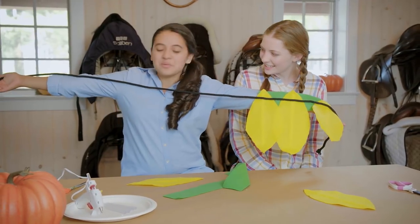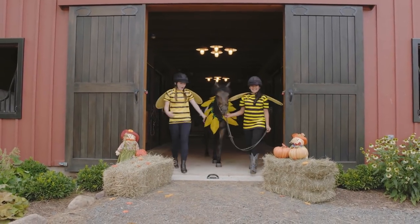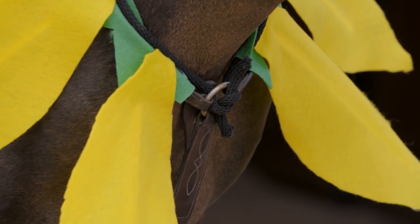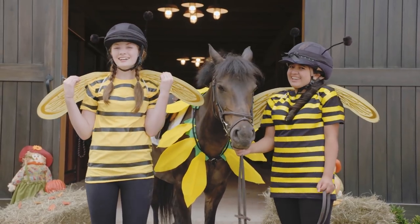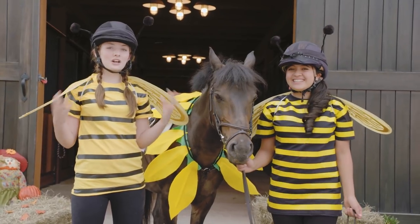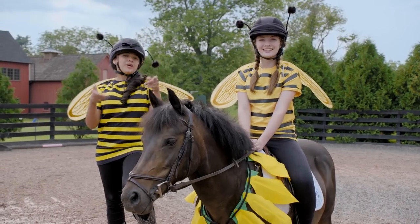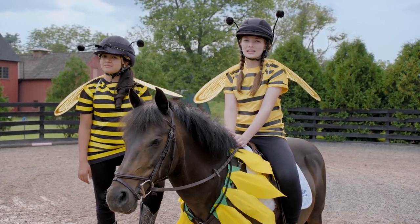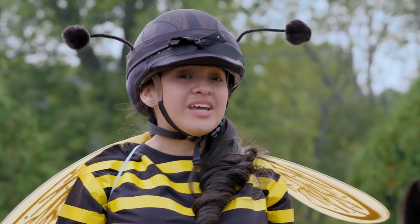We're going to do this two more times — sunflower with her two bumblebees! We put the leaves and the petals around his neck and tied it through the martingale. And of course every bumblebee needs its pair of wings — you need to fly, you know. We got ours at a costume store, but you can make your own if you want. Now you and your horse are the perfect pair. You should only stand still and walk in your costume. You don't want to trot, canter, or do much else. But it's perfect for a photo op or for a Halloween contest.